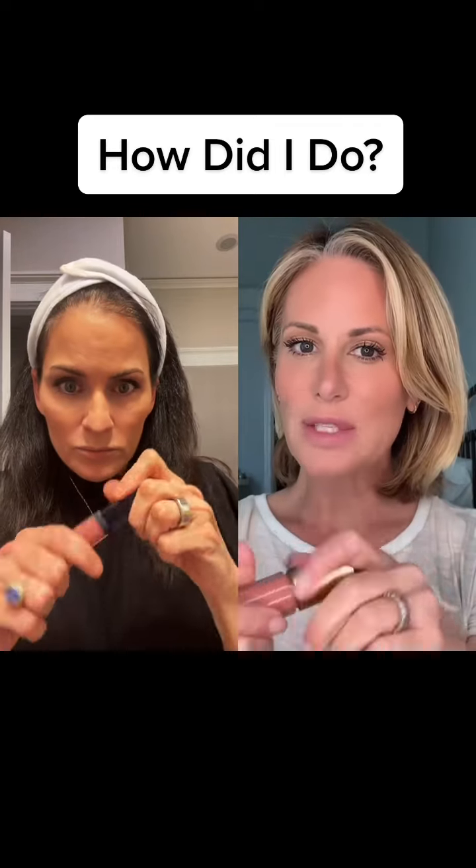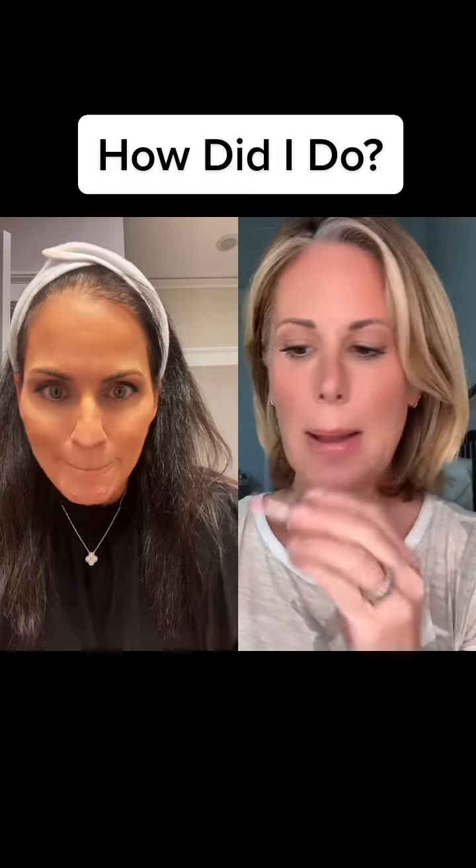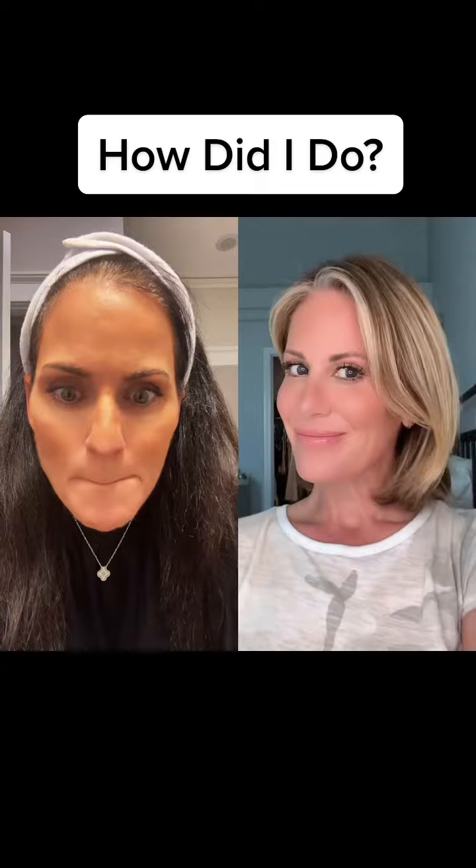I like this look best with a nude lipstick. This is Lisa Eldridge Lip Gloss in Songbird to finish the look. And that's it — give it a try.